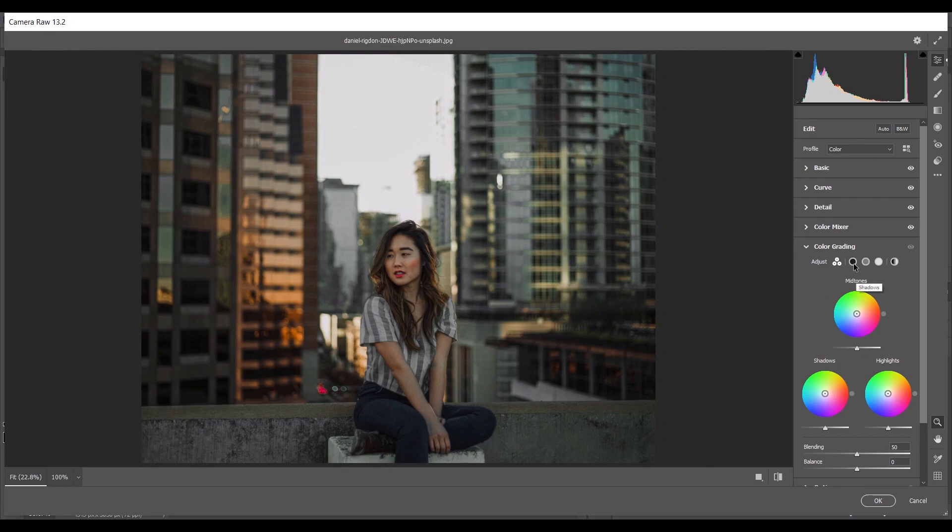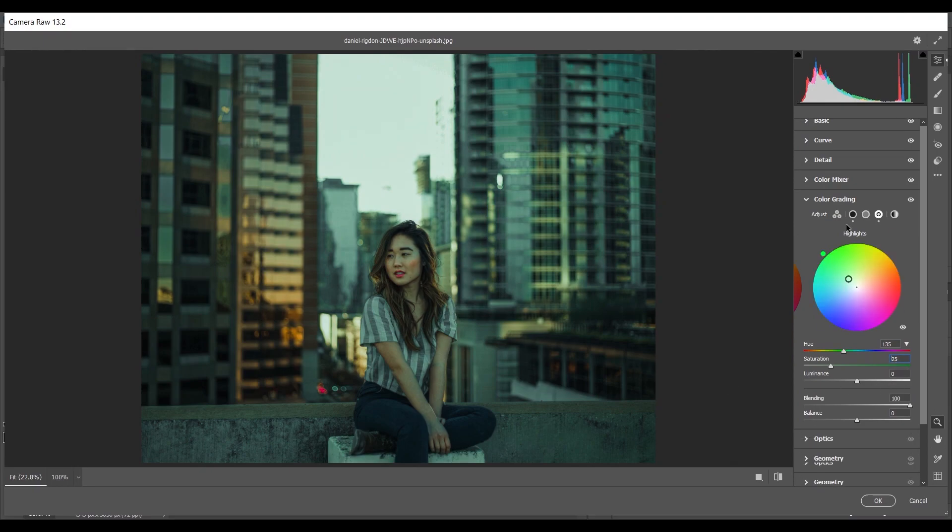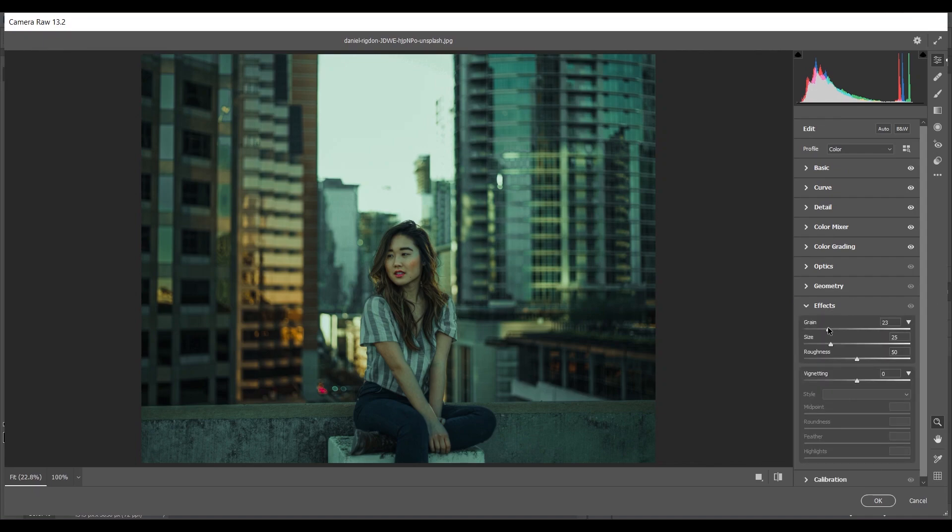Coming to Color Grading — select the Shadows and I'll use a teal color, so I'm giving hue 190 for that teal color, saturation around 12, and blending 100. Coming to Highlights — I'll use a greenish color, so hue 135 and saturation around 25. That looks good.